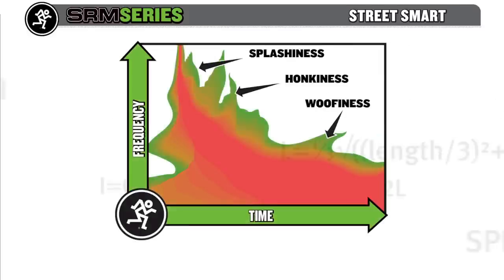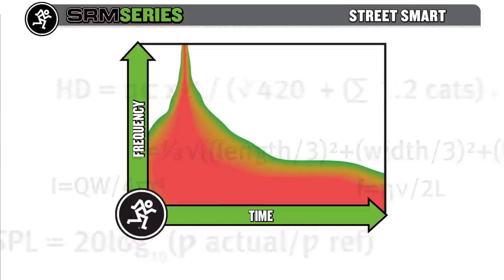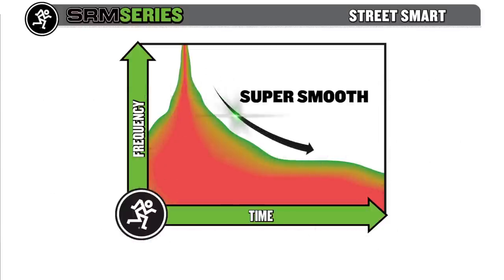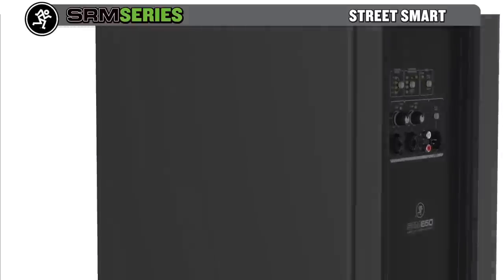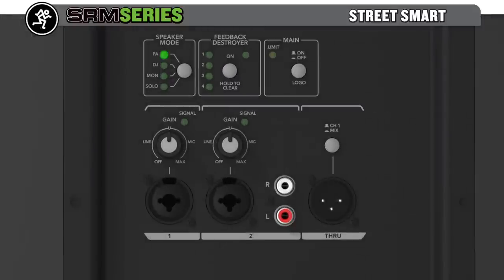Then we create and apply patented acoustic correction algorithms that reveal an open, natural sound that can only be described as high definition. SRM has been EQ'd for your gig, and with the simple press of a button you can dramatically change the speaker EQ to suit your application.